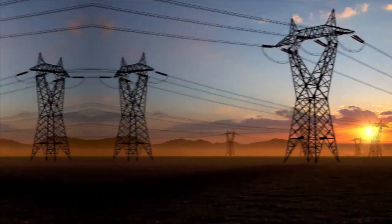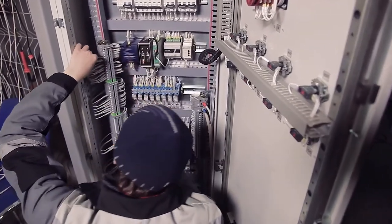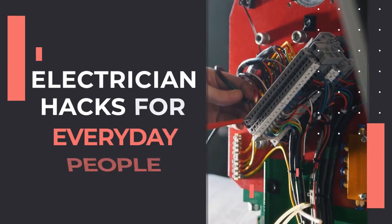Electricity is a very valuable component, whether it be for workplaces, factories, or even just a home. But when there are malfunctions, it can be a bit costly to call an electrician, but can also be a bit confusing to fix yourself. So in today's video, we're going to discuss electrician hacks for everyday people.